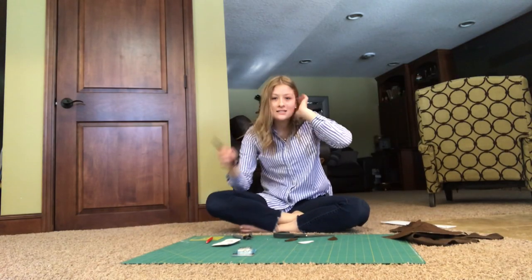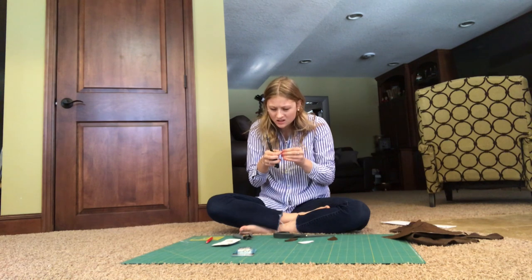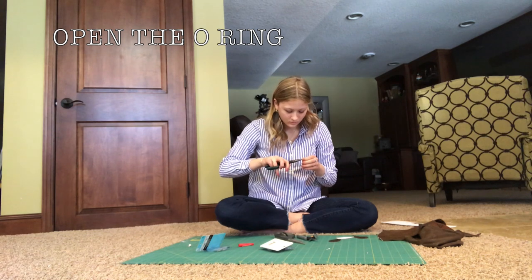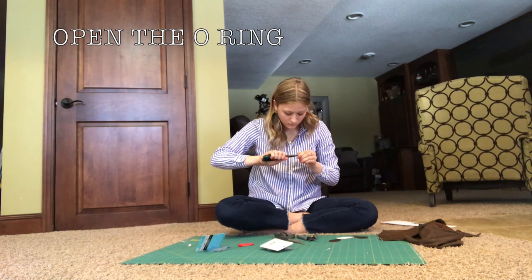I got the needle nose pliers from the garage — this one's a bit big but it should work. So when you open the jump ring, the key is not to pull it apart flat; instead twist it sideways so you can clamp it back together and it stays circular. If you pull it straight apart it warps and won't return to a circle.